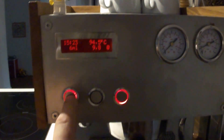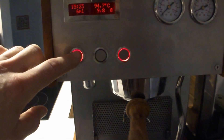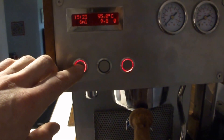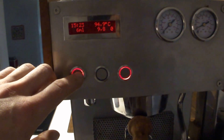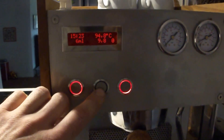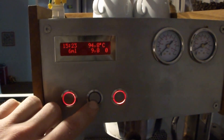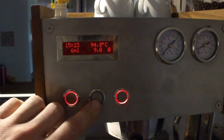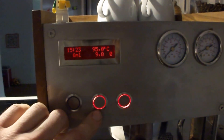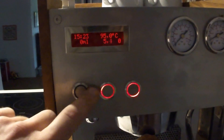I have a hot water button. It mixes steam boiler water and brew boiler water, so it should be close to 100 degrees. The brew button is not illuminated because the temperature is too low — when the temperature is within plus or minus 1.5 degrees it will light up. When brewing it blinks and disables the hot water function.